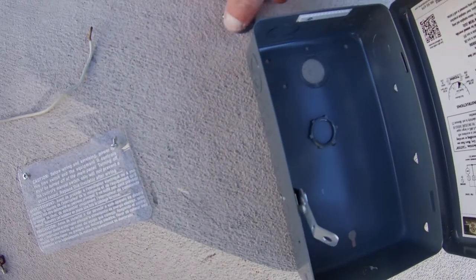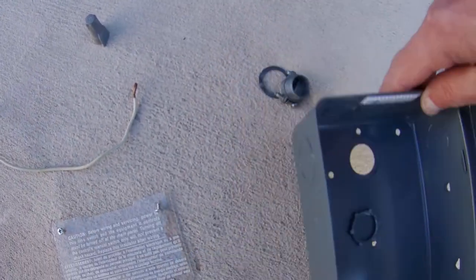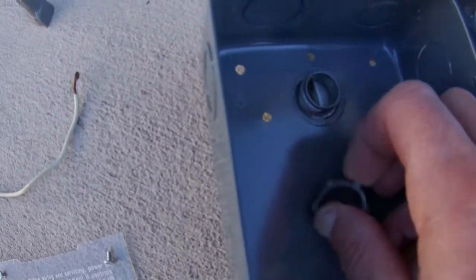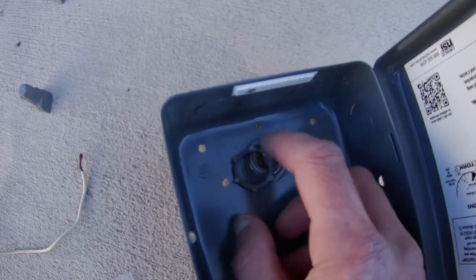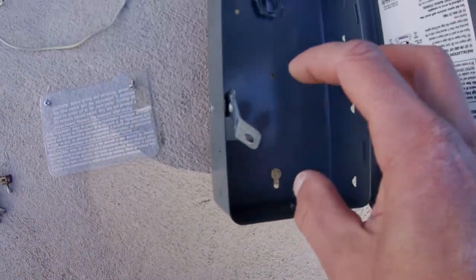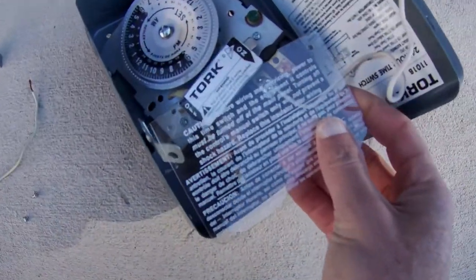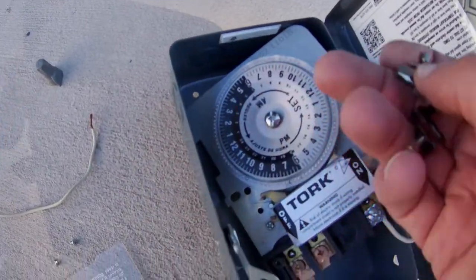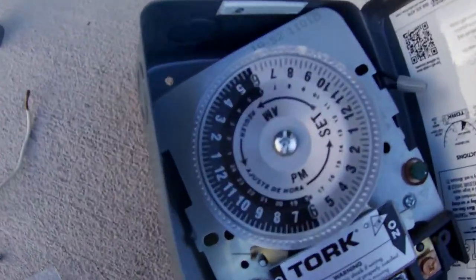Some final pointers to make sure you're compliant with code. You need one of these strain relief fittings — you're going to run the wires through there and tighten it up so the wires don't jiggle around. You'll also have a clamp that tightens the wires into the back of the box so they aren't moving around. You're going to want to put the plastic cover back on to cover the wires underneath.